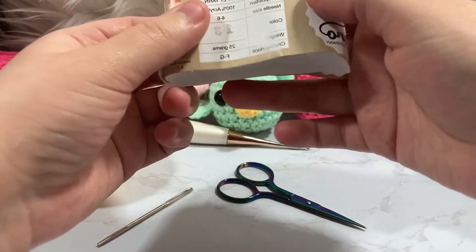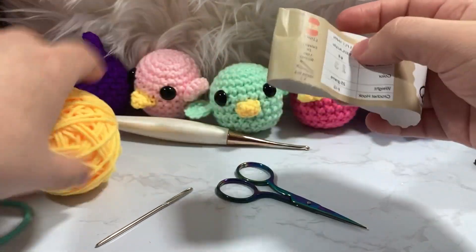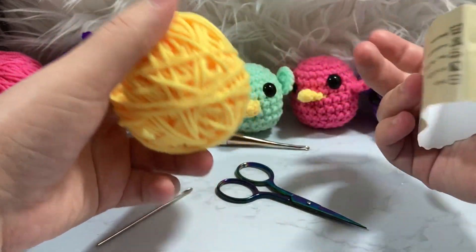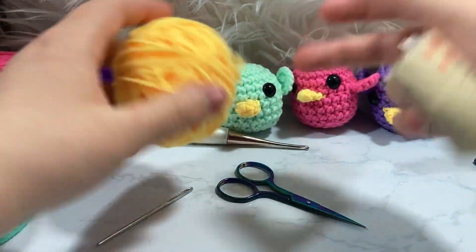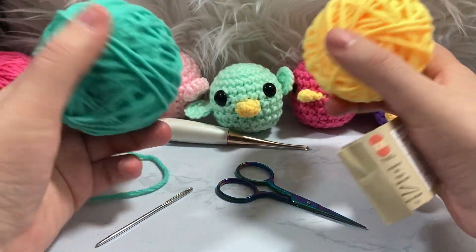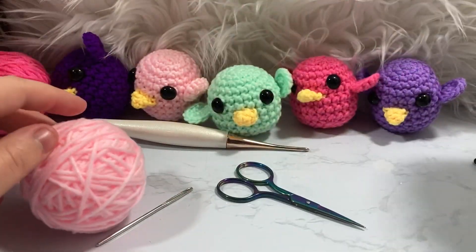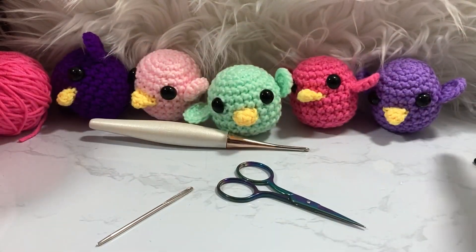It is a size 5 ply, 3 weight yarn. I usually use worsted weight, but honestly this is pretty on par with the worsted weight I typically use, so I would go with either a 3 or a 4 size weight for this yarn. We're going to be using this pretty teal color for the main body and for the wings, as well as this yellow color for the little beak.